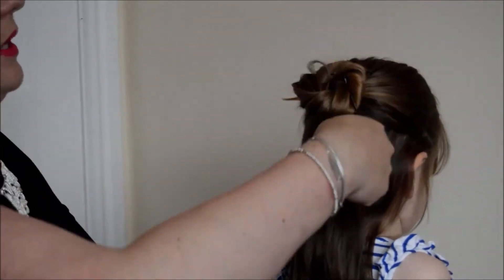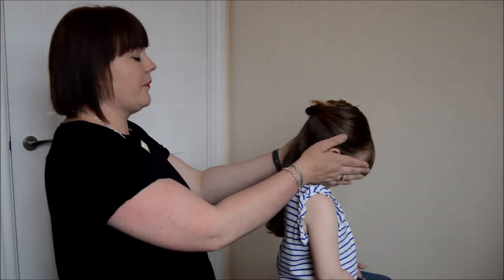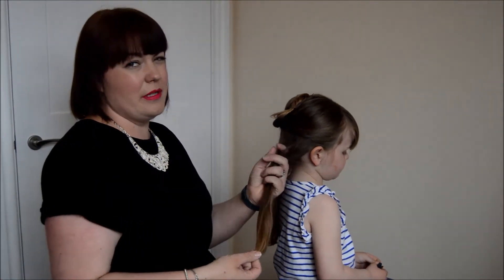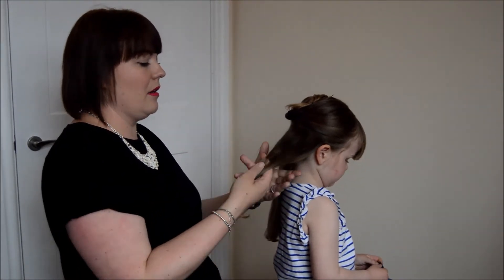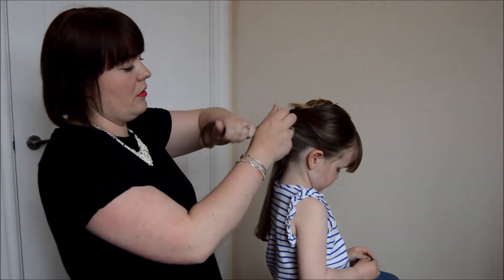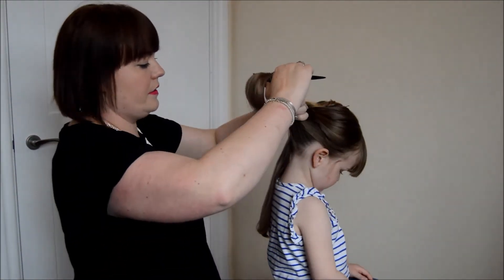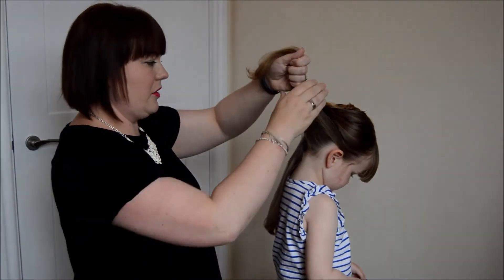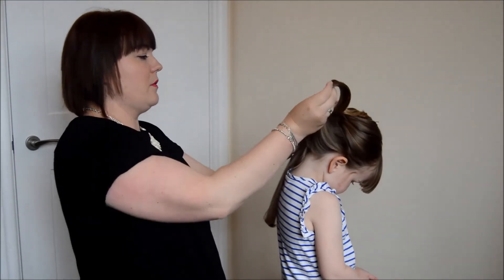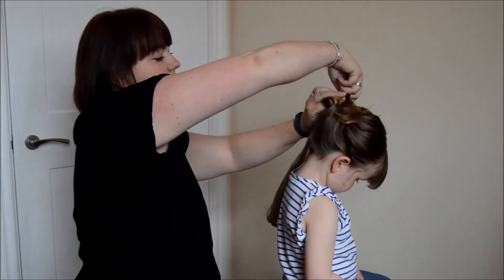Ideally I think that this would be a little bit wider, but we're going to see whether we can get away with it. The next thing you're going to do is split your hair into two. You could backcomb it at this point, but Chloe's got an awful lot of hair and I'm not really keen on backcombing my kid's hair. So you're going to pull it upwards, just give it a little brush for neatness, and tuck it through the bottom of the crown. This bit's quite tricky and it depends how tightly you've pinned your crown as to how easy it's going to be.